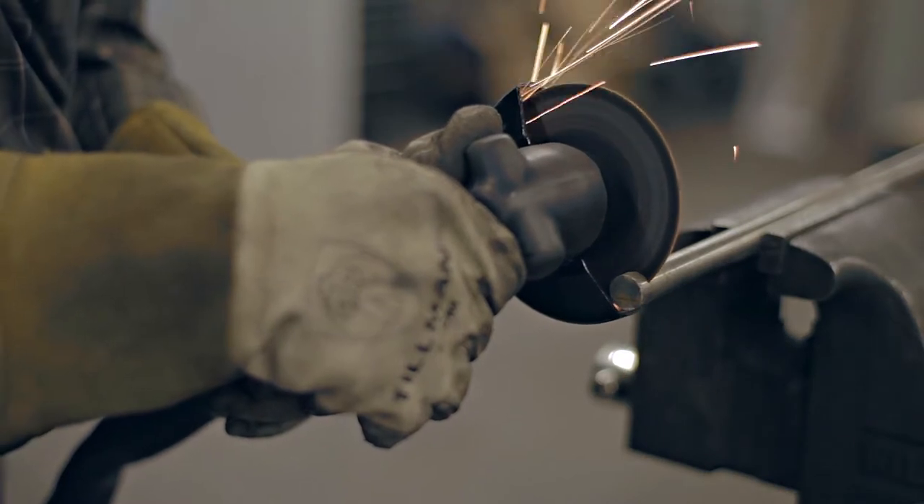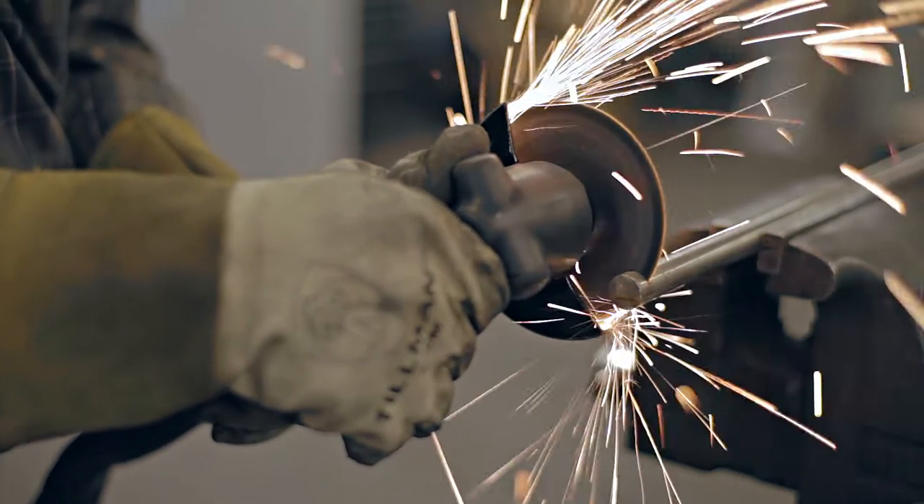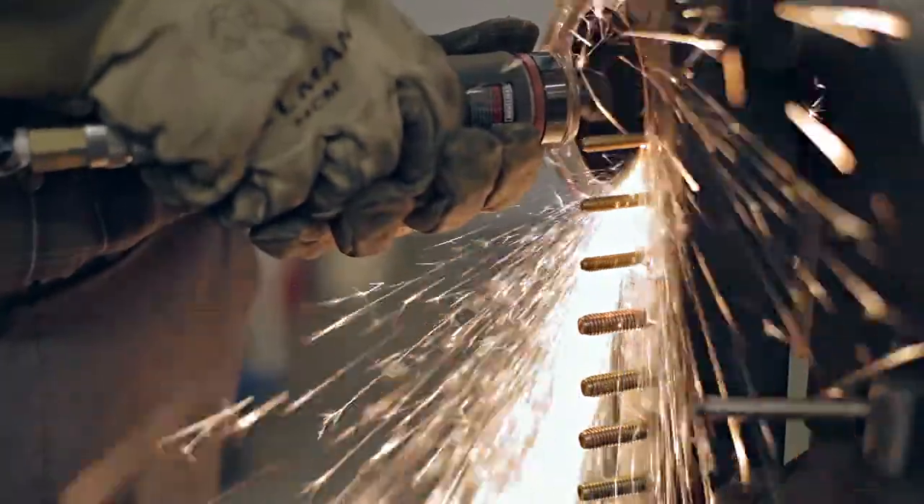Our small diameter cutoff wheels are perfect for achieving controlled, precise and straight cuts on a variety of materials. They're also a much better alternative to cutting with the hacksaw or torch and provide a significantly cleaner cut.